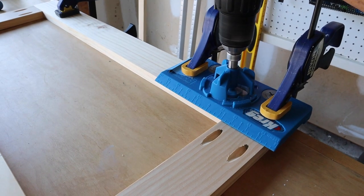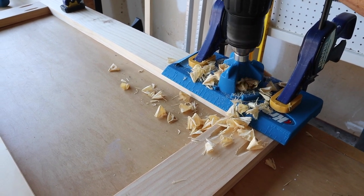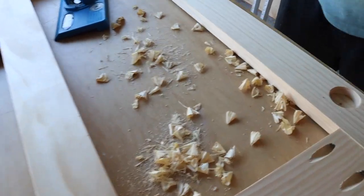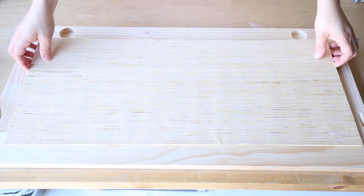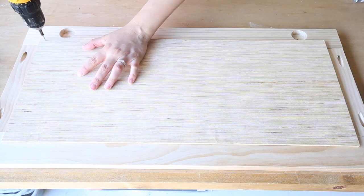The next step is to drill the holes for our door hinges. Brandon used our Kreg concealed hinge jig for this, which makes it super easy. The last step for the doors is to attach quarter-inch backing plywood board with screws. This method makes building these doors super quick and easy.